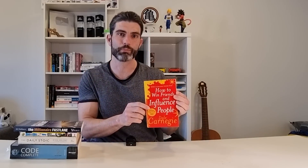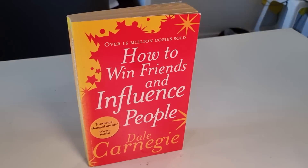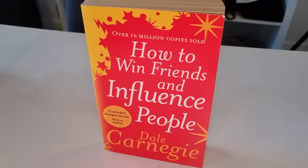And finally, How to Win Friends and Influence People. This is one where the title sounds a bit nefarious, but it's really a very positive book. It's all about learning to listen to others and focus on others more than you do yourself. So there you have five books I highly recommend.